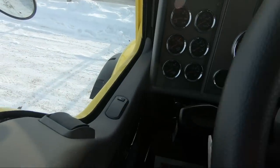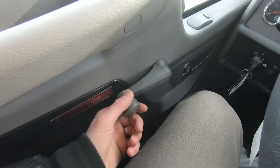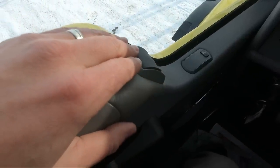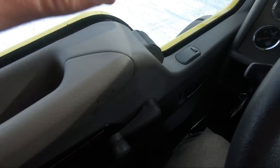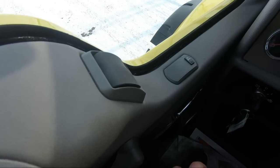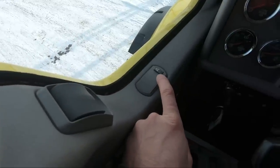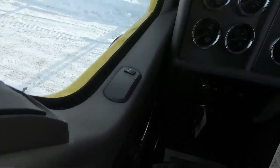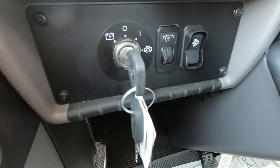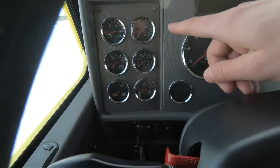All right, so here we are inside the truck. We'll just kind of go across the dash. We can order the truck with a manual crank on the driver's side and a power crank on the passenger side — that's the standard configuration — or you can order it with power windows on both sides. You can get the power mirrors; this is just the standard fixed mirror with heat. Down here we've got your adjustment for brightness on the dash, your DPF regen control, and then your ignition. Here are your standard gauges: voltmeter, water temp, brake applied pressure, primary air, secondary air, oil and air filter.